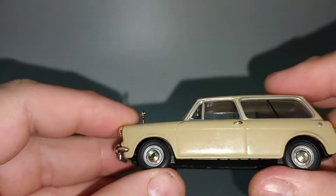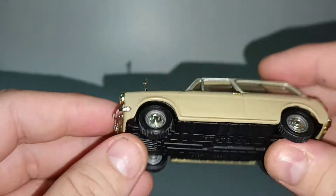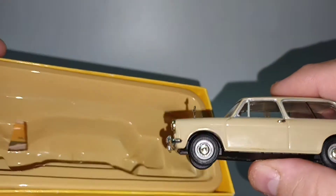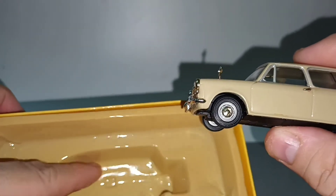We even have suspension, so it's a high quality diecast. The real car, not that high quality — it all rusts away.